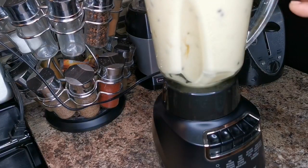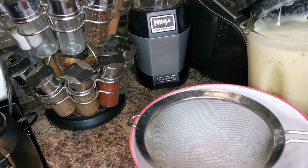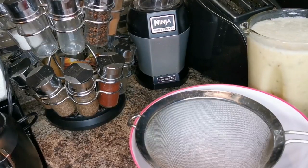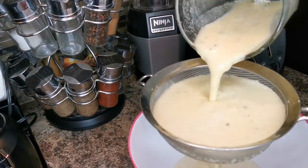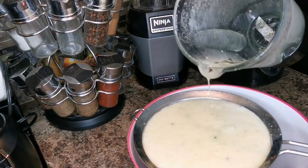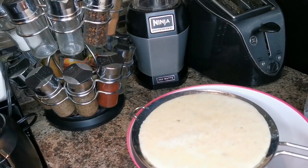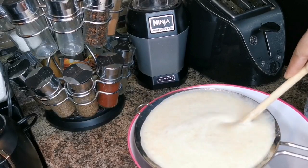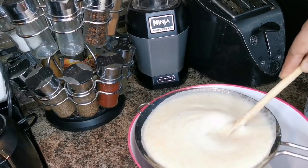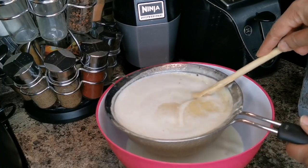That's it! We're gonna strain it. If it wasn't for the passion fruit I wouldn't bother straining — I'd just drink it like that. Look at the goodness — so cool and refreshing! Then I'm gonna add another cup of water to it, and now you just want to strain it and take your time.